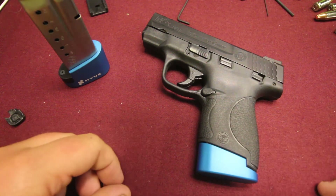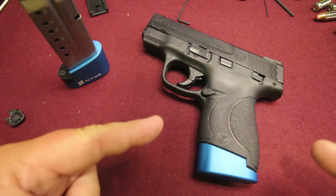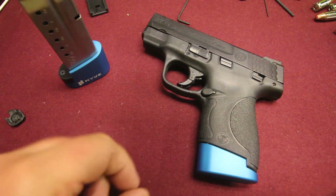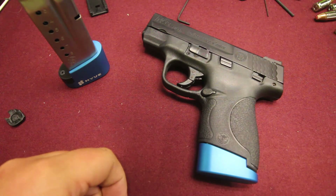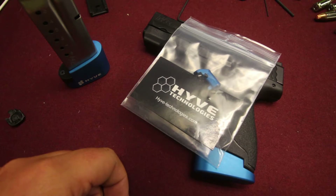What's going on guys? Andy here, G4 Outdoors, and today we're going to be doing another quick install on the Smith & Wesson Shield M&P 9mm. This is the Performance Center model, and it's going to be the Hive Technologies Magazine Release Extender.